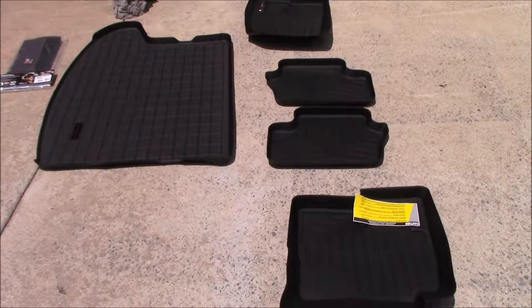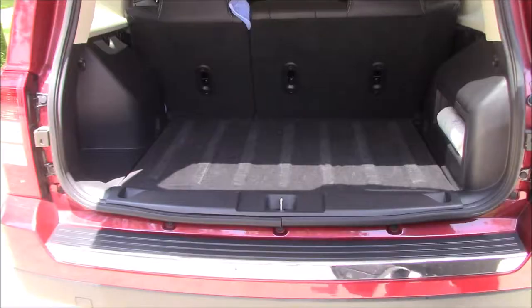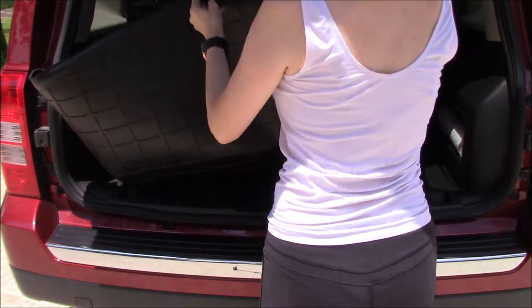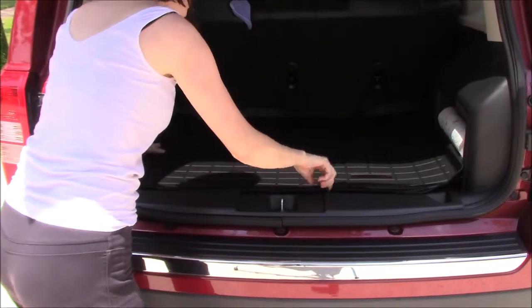They're all custom molded and the cool thing I like about them — I kind of expected to see them being like a hard plastic and they weren't, so I was pleasantly surprised. I'd heard of WeatherTech for a long time but didn't know much about them. What I like is that they all have that 360 lip around them, so even if you spill something or get a bunch of dirt, you can kind of lift them out carefully and not worry about it messing up the actual upholstery inside your vehicle.